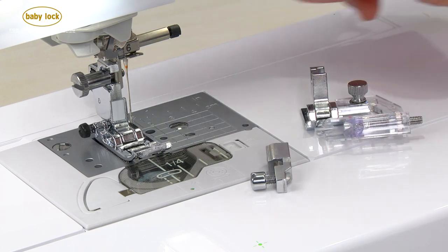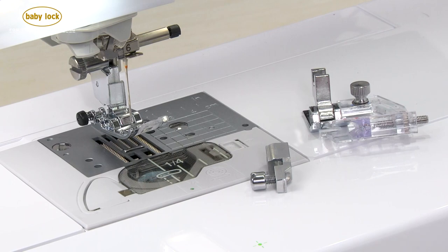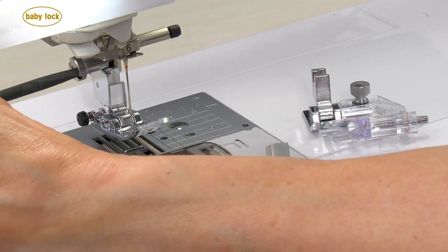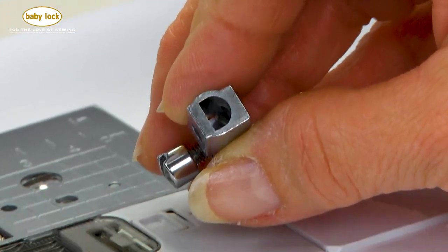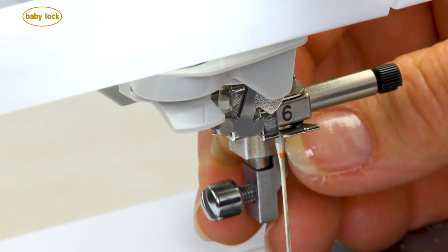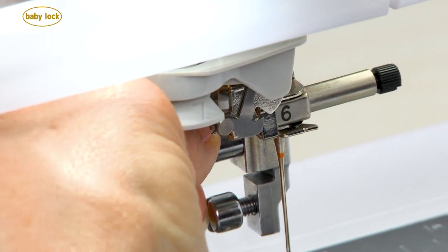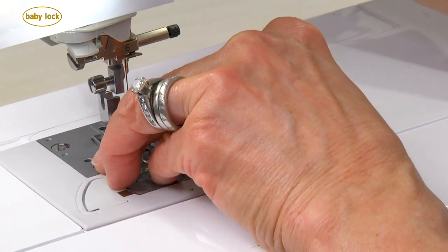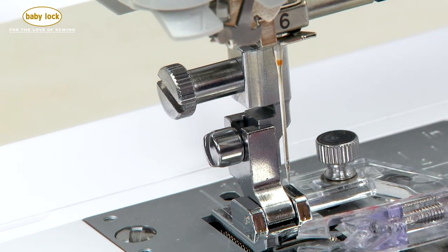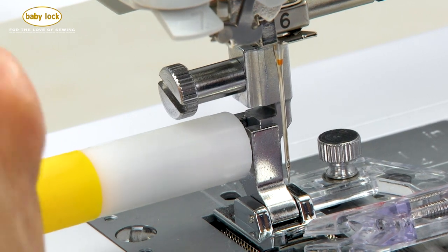If your Baby Lock machine has a high shank like my machine does here, you'll have to remove this entire shank and then use the included S adapter that came with your machine. This S adapter actually conforms to your bar itself. It simply slides on in place and you'll reintroduce the screw that you had holding your initial shank. Once in place, you can place the foot on your machine, using the advanced driver to get it snugly positioned.